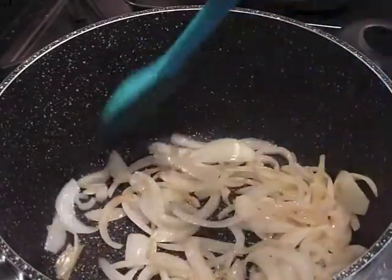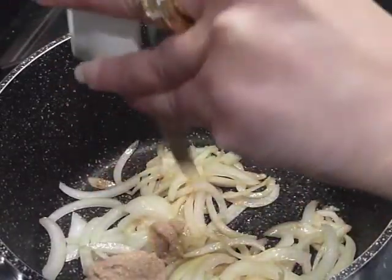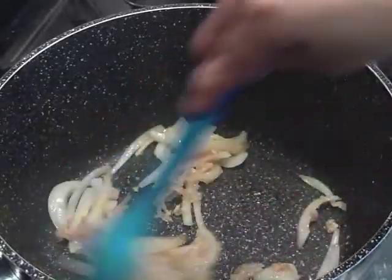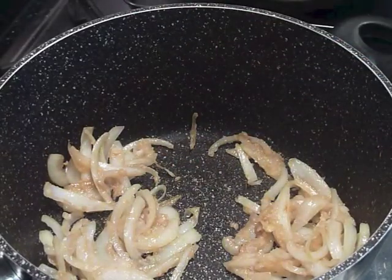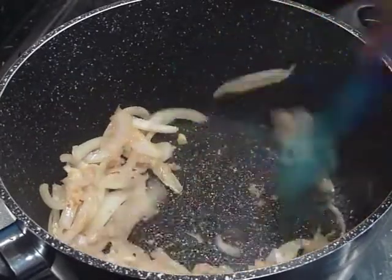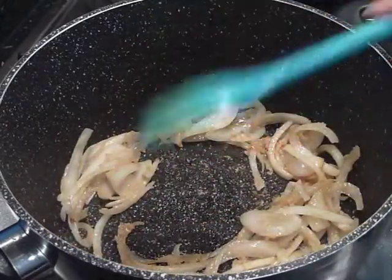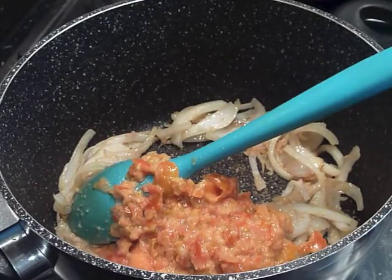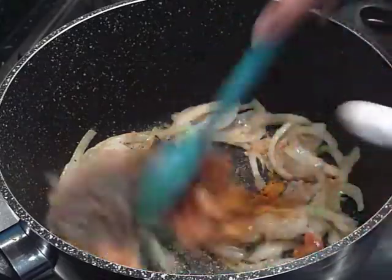You can see the onions are just turning. They've softened now and they're just turning. Now what we're going to do is add the garlic and ginger mixture and cook that for another minute or so. After about a minute, when you get a wonderful aroma, we're going to add most of the rest of the ingredients — the tomatoes roughly chopped, the turmeric, the pepper, lots of pepper, and the chili powder — and stir that all in.